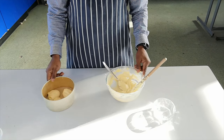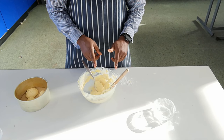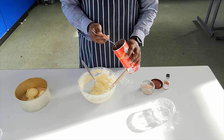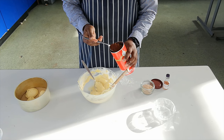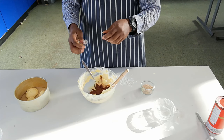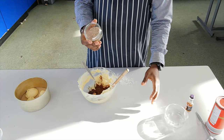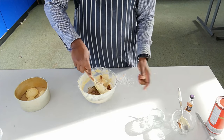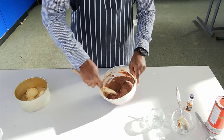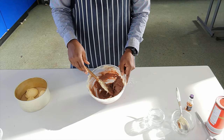Now, into the mixture that's remaining, I'm going to add some cocoa powder, some vanilla essence, and also a little bit of bran. So into our mixture I'm going to add about 25 grams of chocolate powder, a teaspoon of vanilla essence, and about 25 grams of bran, and thoroughly mix this together. And there we have it — our chocolate mixture.